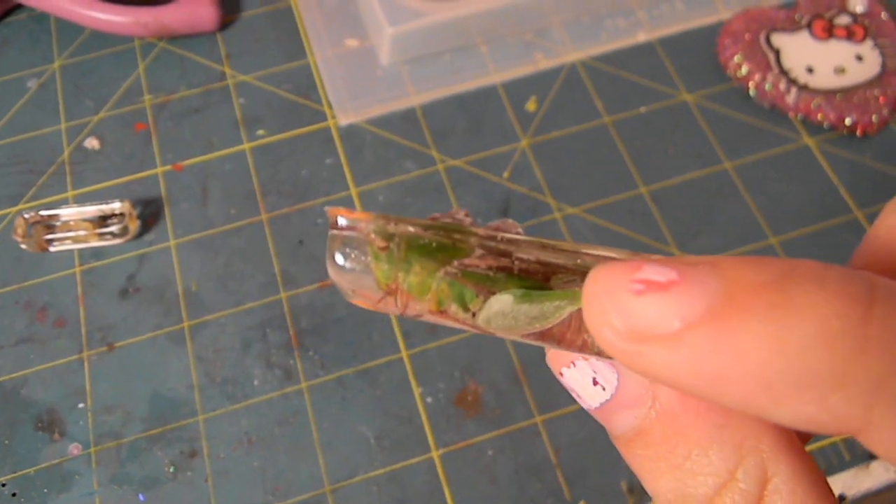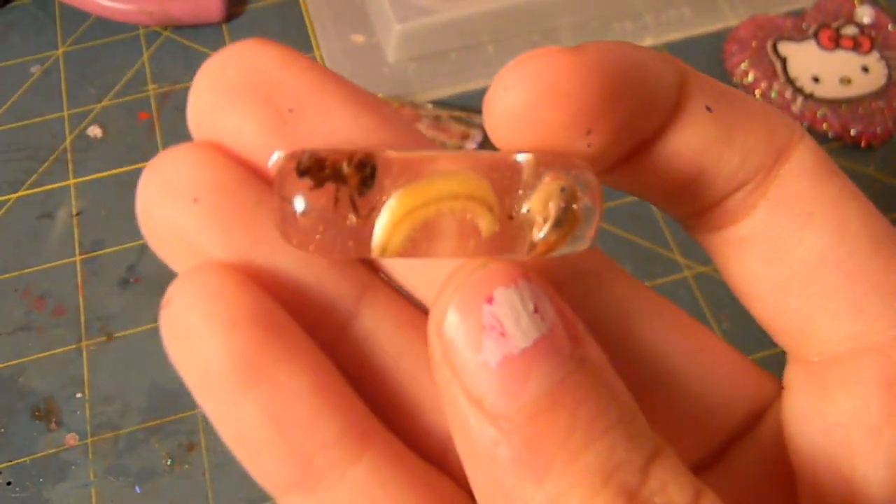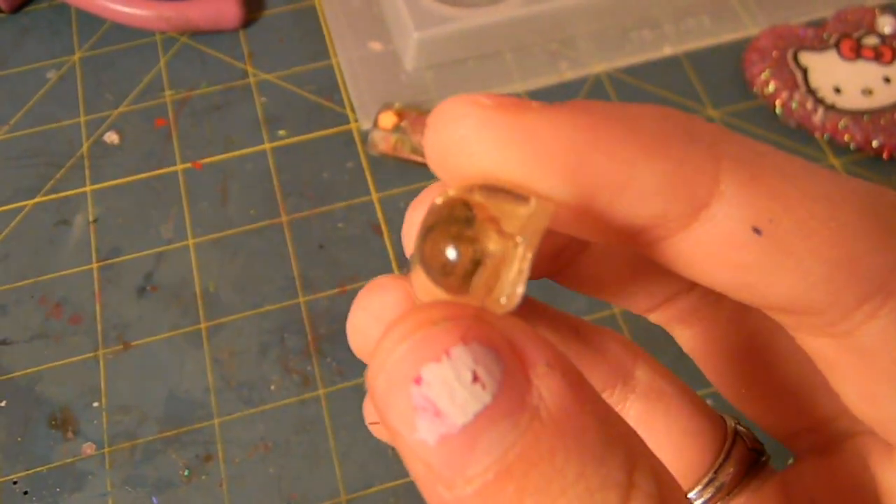This is the little grasshopper. And then there are some random ones — like there's this ant, this worm thing, and like a little snail.